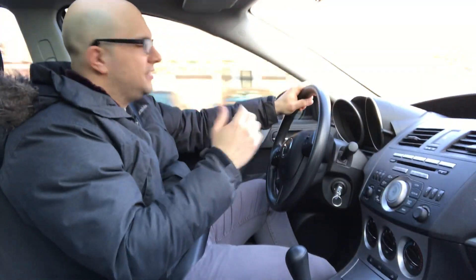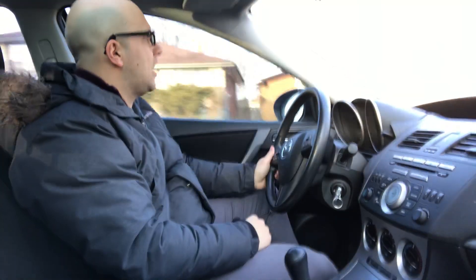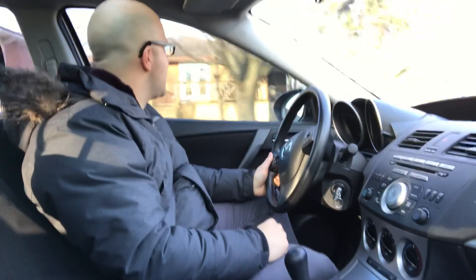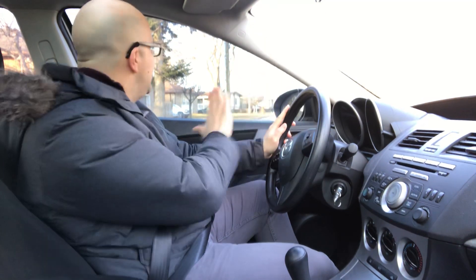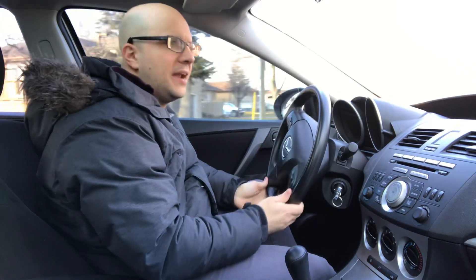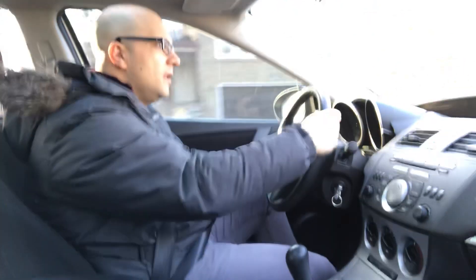Let's go through a few more stop signs. Making a left hand turn — signal goes on, rear view mirror, left side mirror, left blind spot, come to a complete stop. There's no stop sign going this way so I'm proceeding with caution. No traffic, no pedestrians, I'm good to go. Very simple.